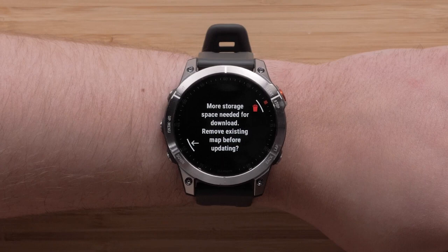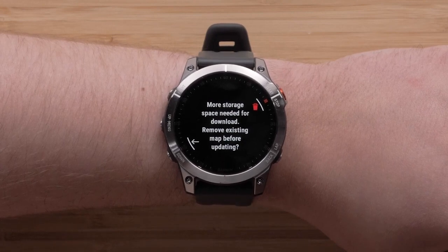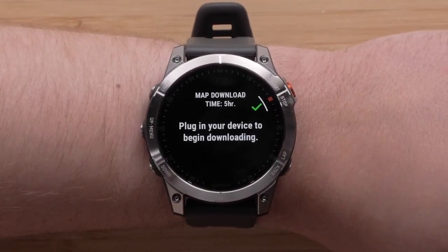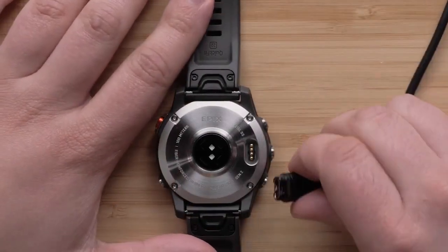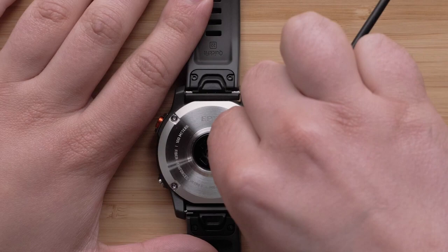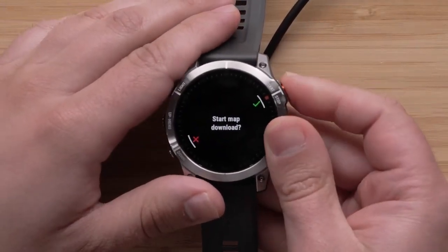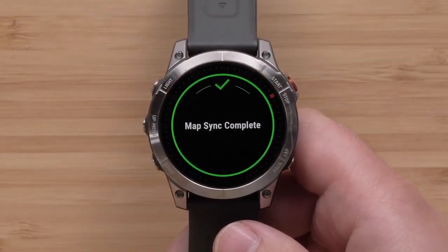Select Update. If you have limited space on your watch, a prompt will display allowing you to discard the previous map version. To begin the download, plug the watch into a power source to install the mapping update. Please note this process will take a while to complete and will vary depending on the file size. When the download is complete, a completion screen will display.